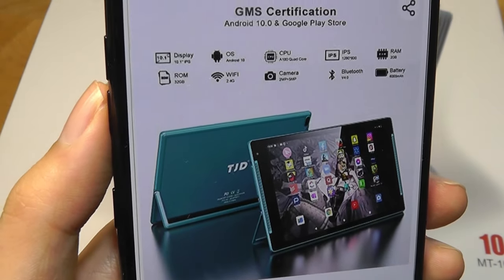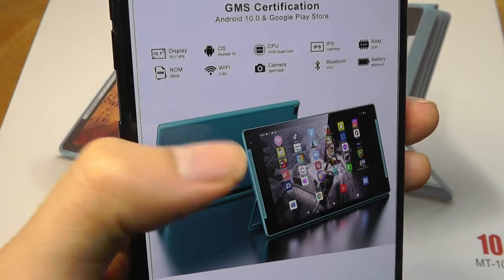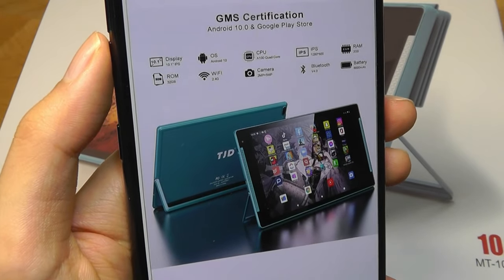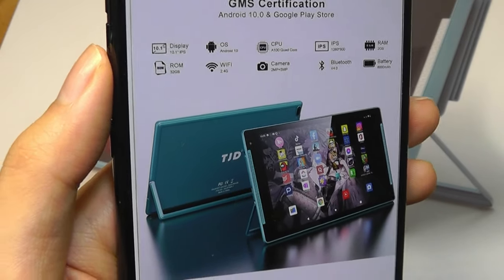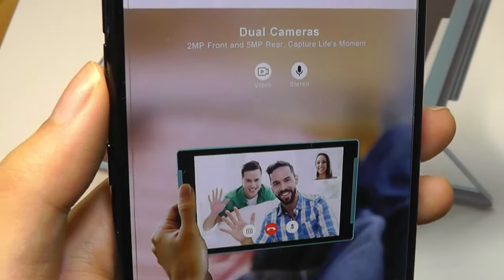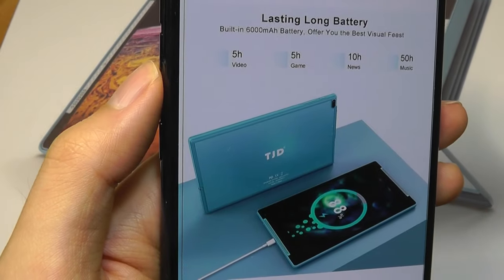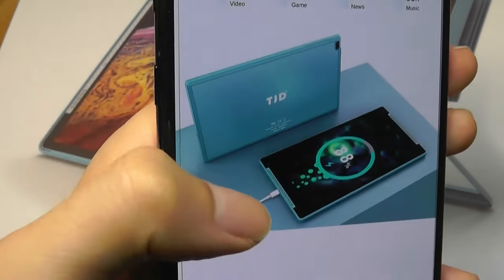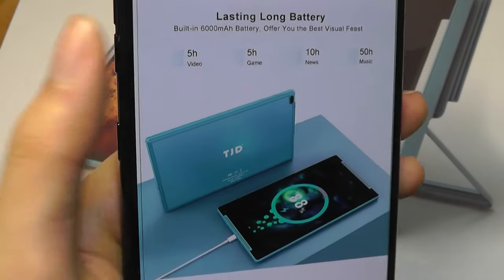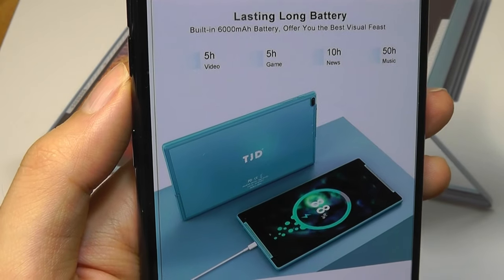It does have a quad-core processor from MediaTek along with 2GB of RAM, so pretty entry-level, and that's why it's running on Android 10 Go Edition, which is slightly more lightweight. It has 32GB of built-in storage, and the typical built-in Bluetooth as well as Wi-Fi. The rear-facing camera is 5MP and then 2MP for the webcam for video chatting. It is using a USB Type-C port for charging, which is excellent, and it has a 6,000mAh capacity rated to last around 5 hours of streaming back video.